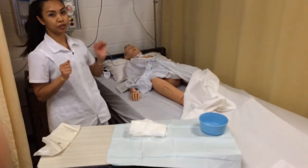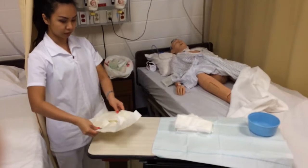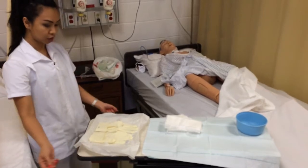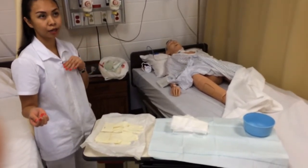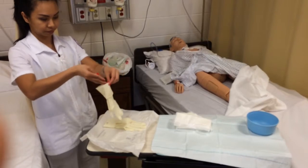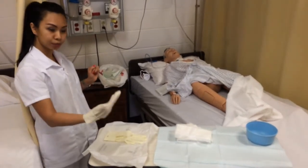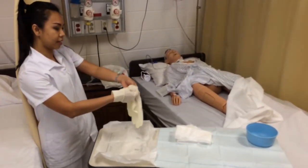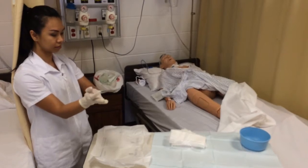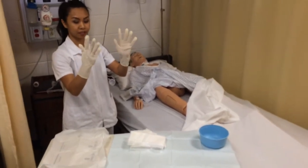Then I put the sterile gloves on. I step to the side, open the package, and put on my dominant hand first. Then I use my gloved hand to slide under the cuff and put on my left glove. I fix the fit and make sure my hands remain above my waist so they are not contaminated.